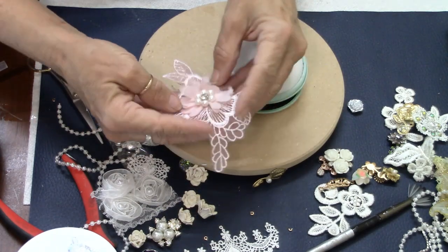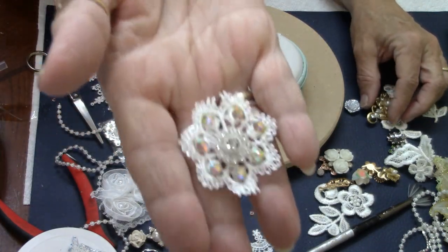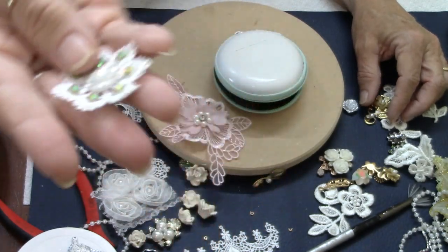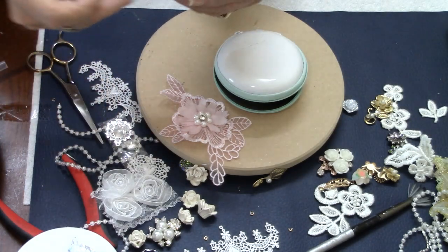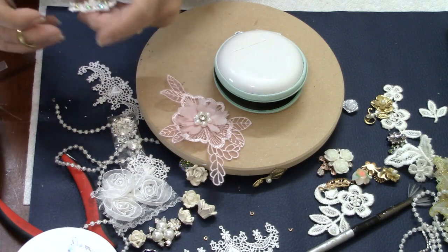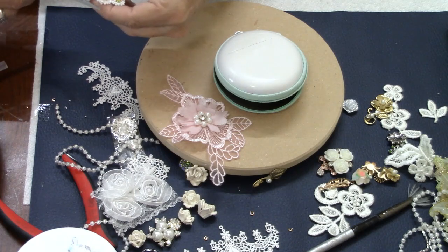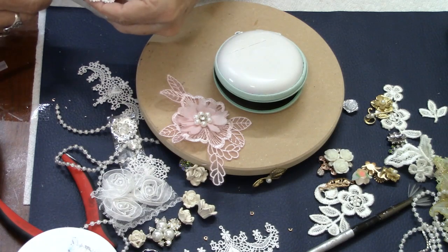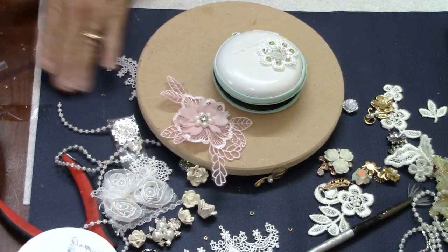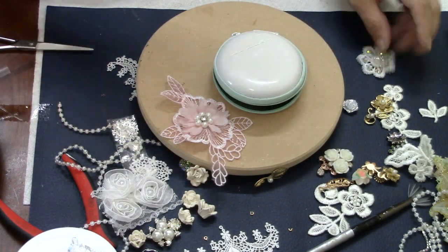I'm going to use some of the same bits and pieces — this applique from Kiki's, and little flowers I get from Kiki's as well as from Happy Mail from my friend Carol. These are great to use as embellishments and super pretty. I love the sparkle. You guys know me and my sparkle. I try to do some things in my Etsy store that are maybe not so sparkly, but I find myself always going back to it.